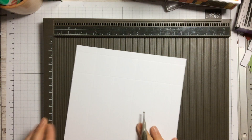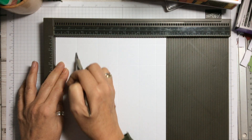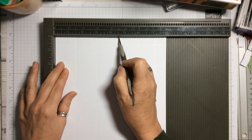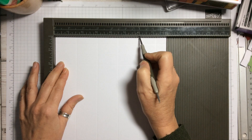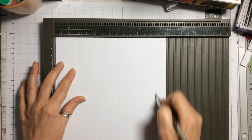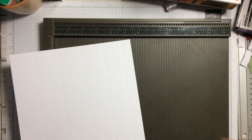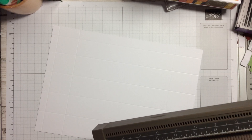On the short side, we're going to score at one and a half inches, three inches, four and a half inches, six inches, and seven and a quarter inches. That's all the scoring on all sides. I'll put the link to my blog below and all the measurements will be on there, so don't panic if you haven't got them all written down.